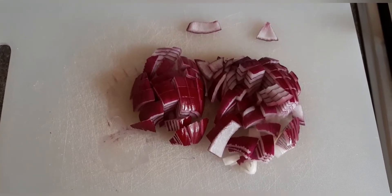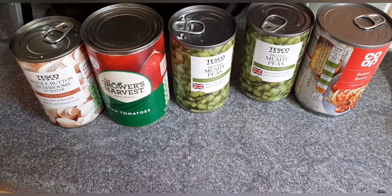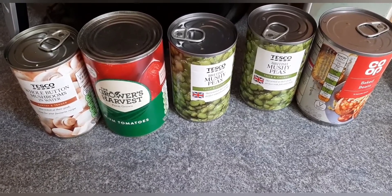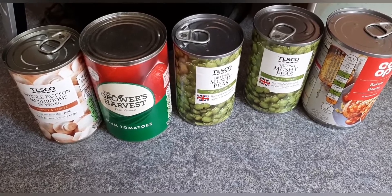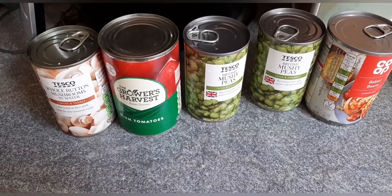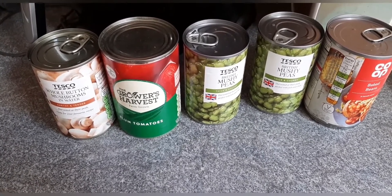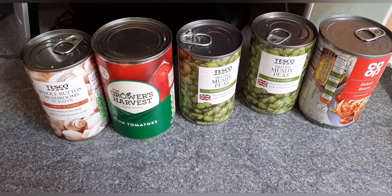It's quite a versatile dish. I've just chopped up one red onion that's going to go in. I'm going to use two tins of mushy peas, one tin of baked beans, and one tin of plum tomatoes. I'm also putting in a tin of butter mushrooms — I'm just going to fry these with the onion — and some spinach, because that's what I've got.